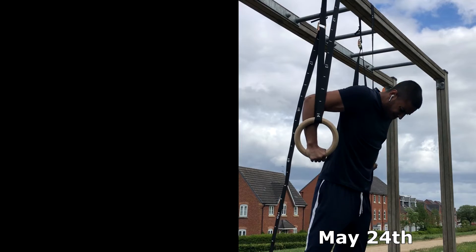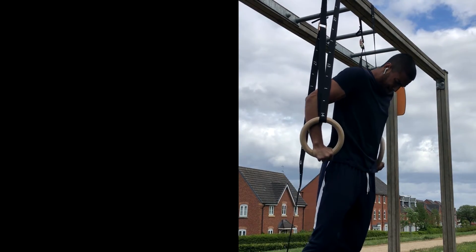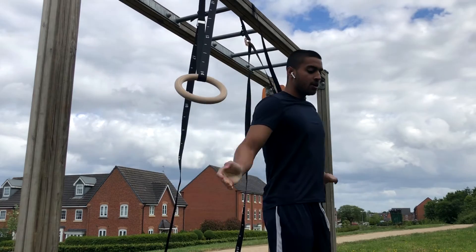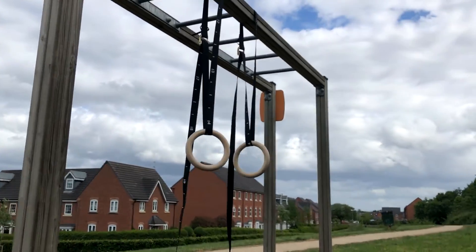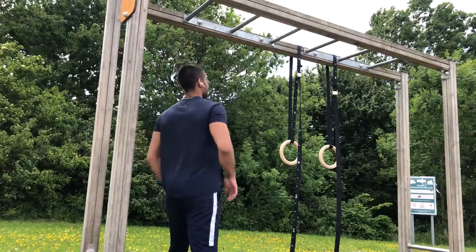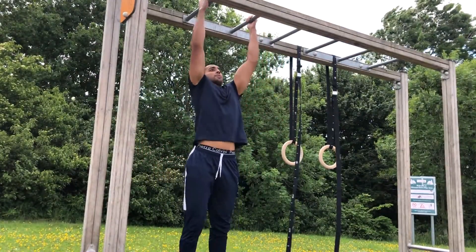That is some real progress in just 10 days — good controlled reps. Those kids were just laughing in the back, giggling. I was getting a little bit self-conscious, thinking maybe I'd somehow embarrassed myself, but I don't know.